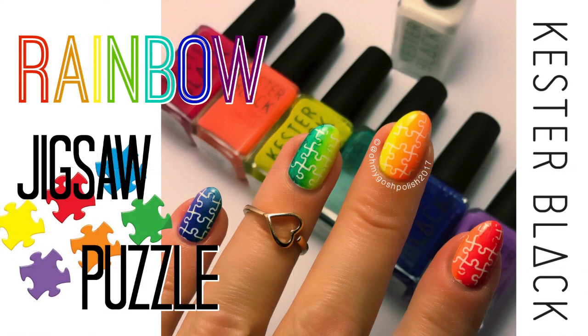Hey chickies! Today we're doing a rainbow jigsaw puzzle nail art. This is basically inspired by a video I posted on my Instagram account, which I found on a Facebook page last week. I really hope you like it, let's get into it — it's fun!